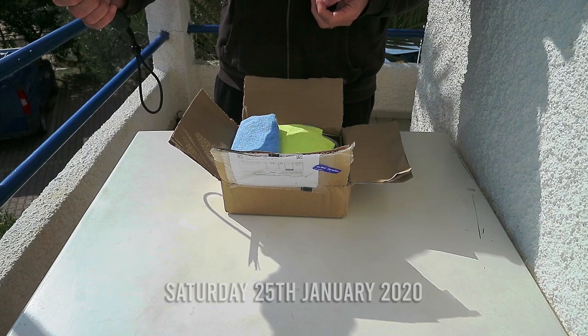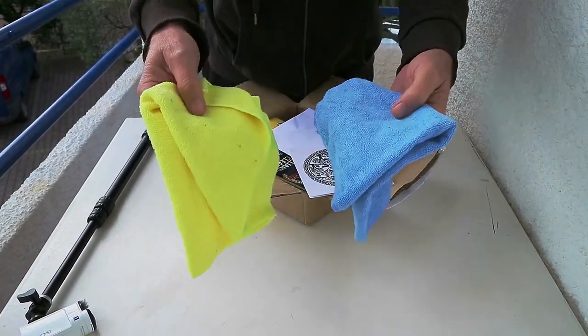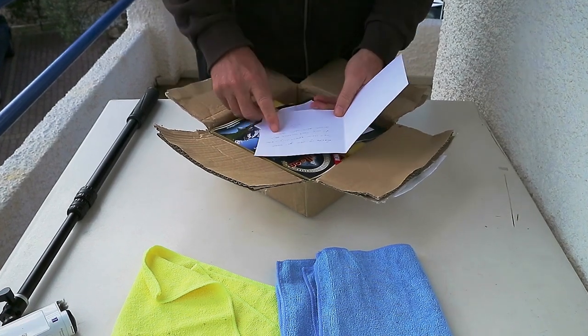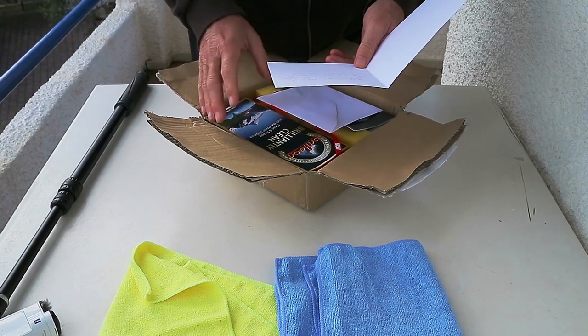We just received an unexpected parcel and it comes from Heinz, who is one of our subscribers. What he sent us is a cleaning product called Brilliant. In the package Heinz has kindly included a couple of microfiber cloths which are going to be very handy. I have watched the online video about this product and I do know that it is all natural, so it's very kind to the environment, which is always good.